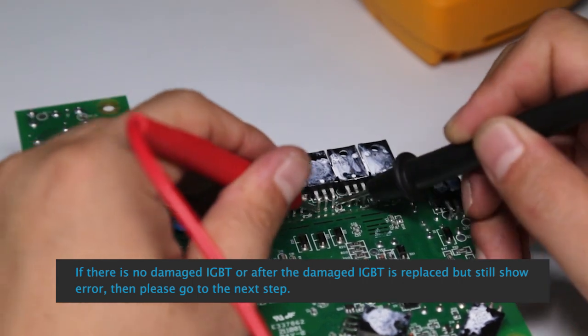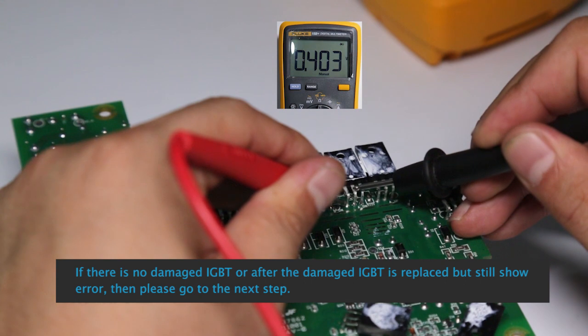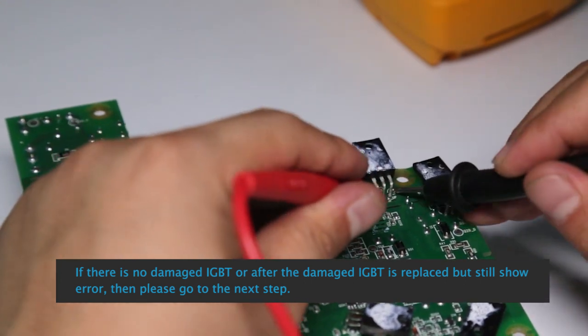If there is no damaged IGBT, or after the damaged IGBT is replaced but ER-01 is still displayed, please go to the next step.